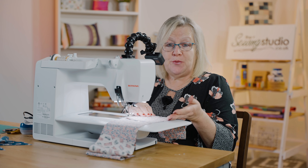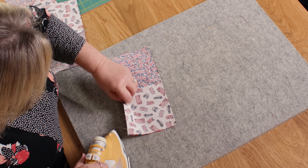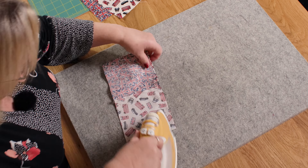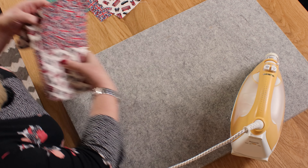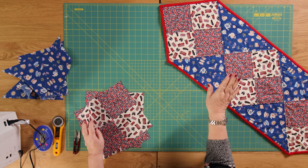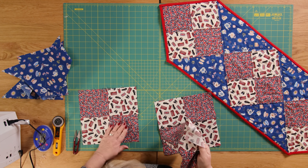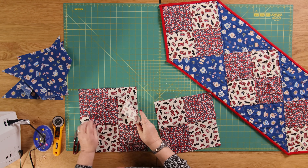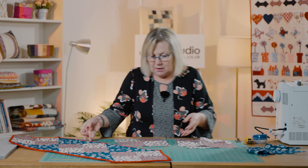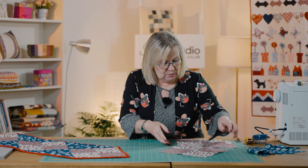I'm just going to the iron now to press these. And now I'm going to lay these out with our blue triangles. I just saw one with a loose thread — I'm just going to tidy that up first. So we're going to lay them like this because we want it on point.